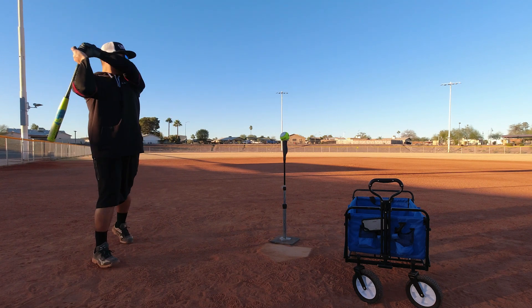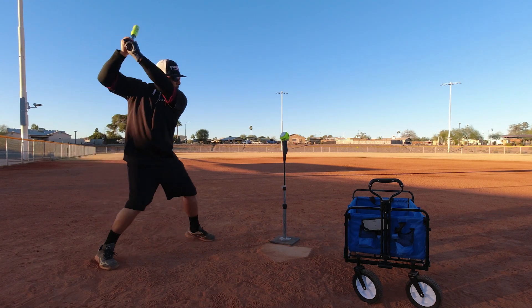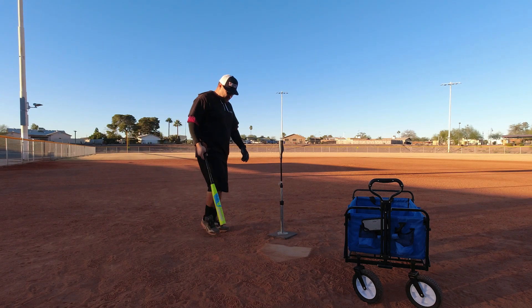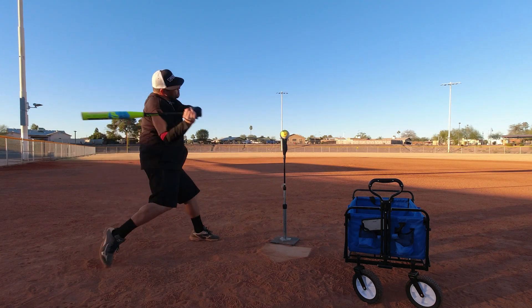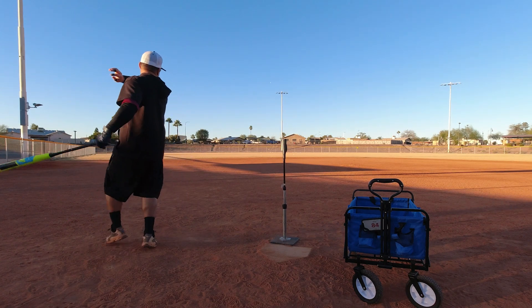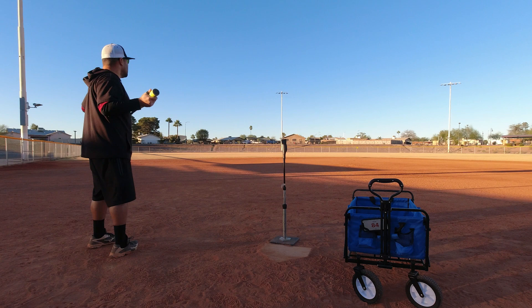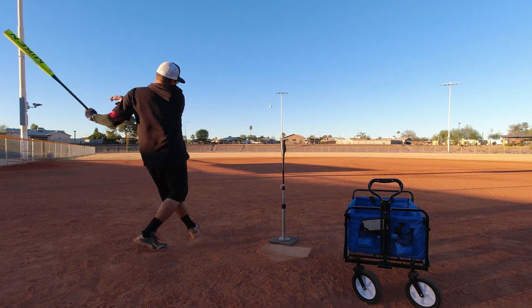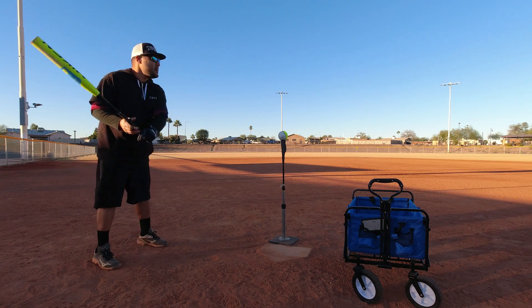I forget how much I enjoy this bat. 94 miles per hour — oh, did I do that! 84 miles per hour. Dang it. Alright, last ball of this round.